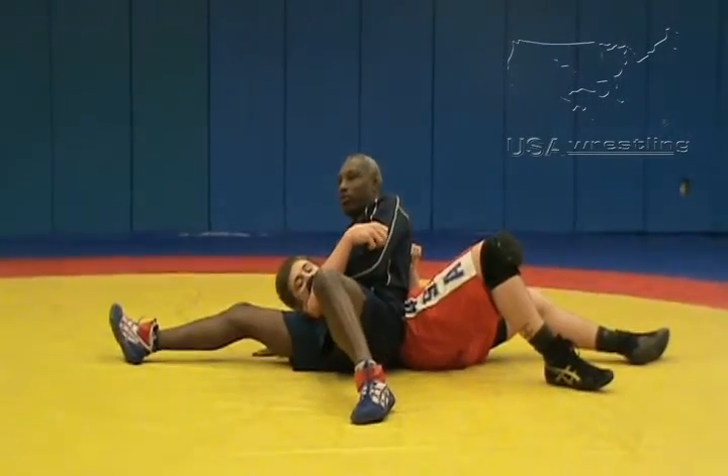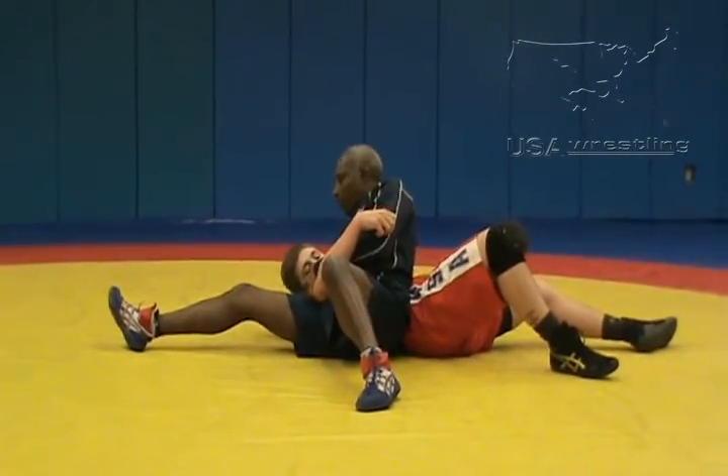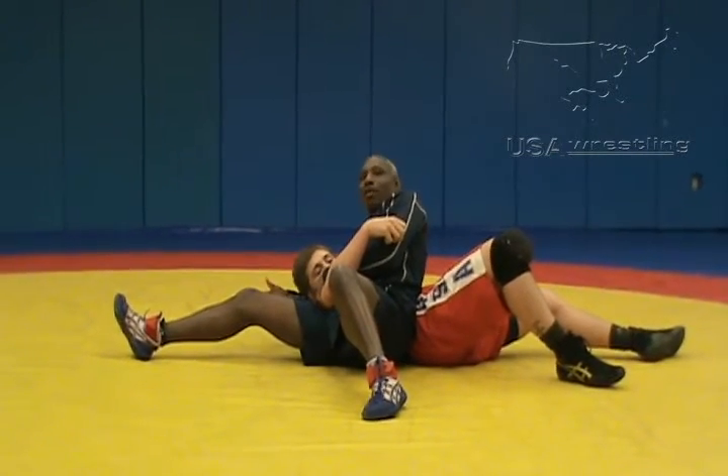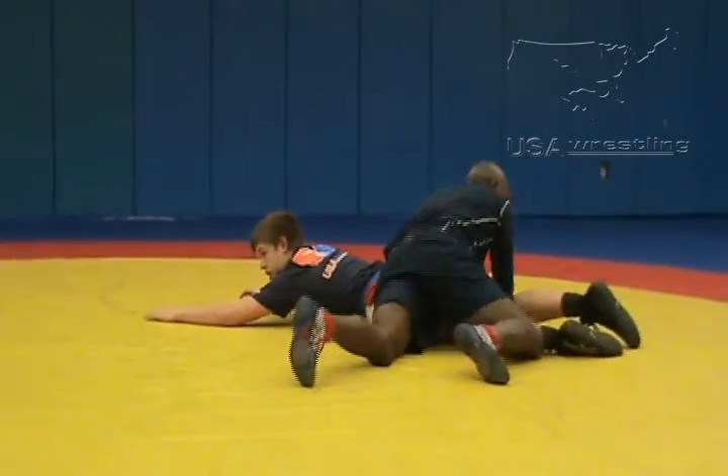And we finish in this position — I always finish here, my hands posted on the mat pulling his head up. If he tends to get out, I always roll towards his hands.